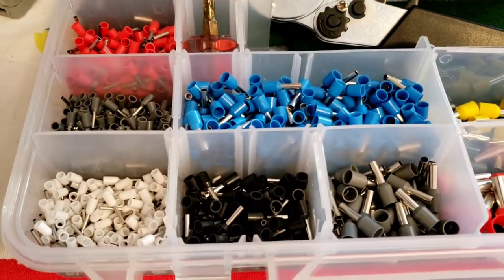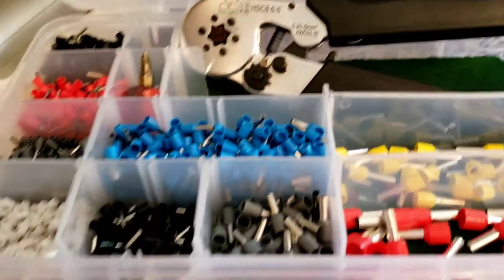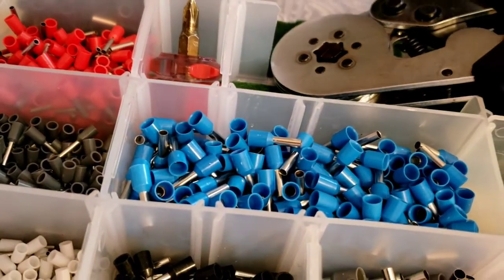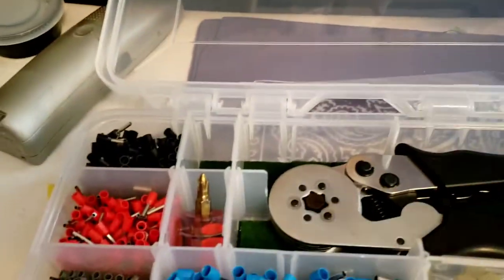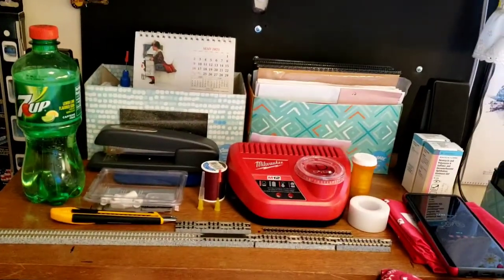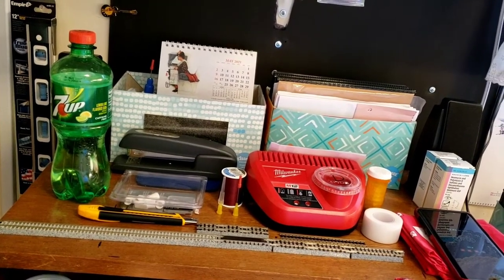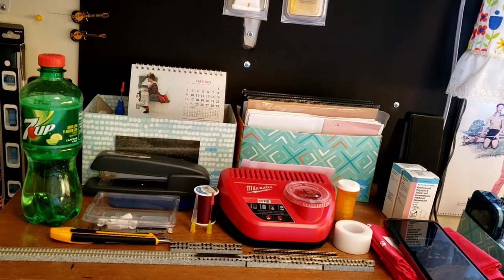My case that I had these in was cracked, so I wanted a case I could also put my ferrule tool in. I went looking and found I could put everything in a Plano box. I think the model number is 3650. You can get these Plano tackle boxes just about anywhere.